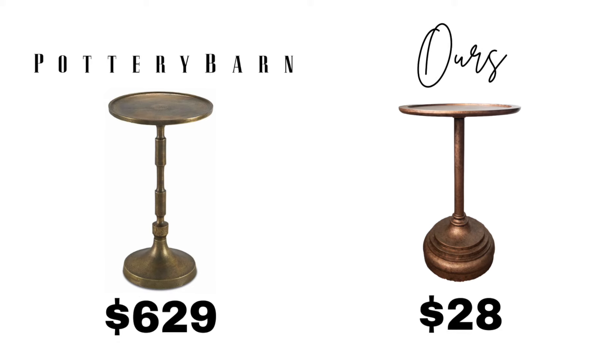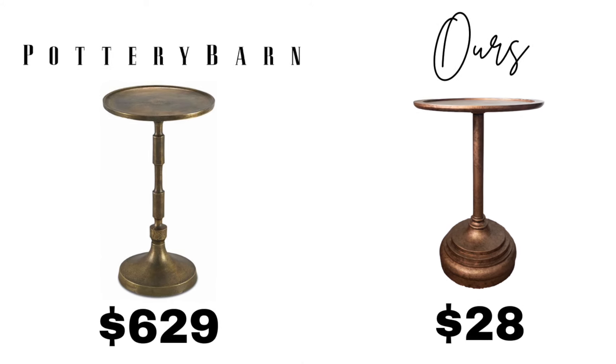That's it for another high-end dupe! The cost savings are incredible — from $629 down to $28. Be sure to come back and see this table styled in the bathroom makeover, which will be live on May 30th and linked below. If you enjoyed this video, we think you'll like the next one — empowering you to create a home you love. See you in the next one!